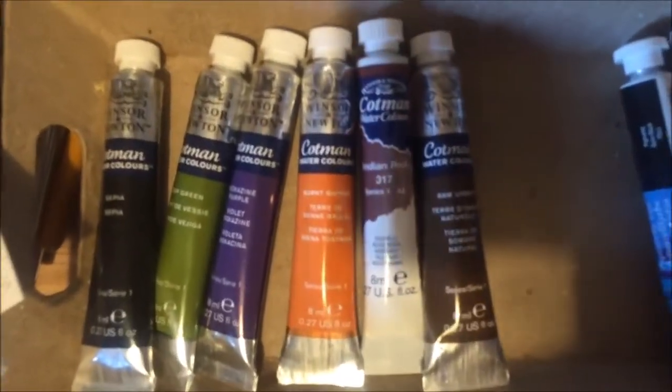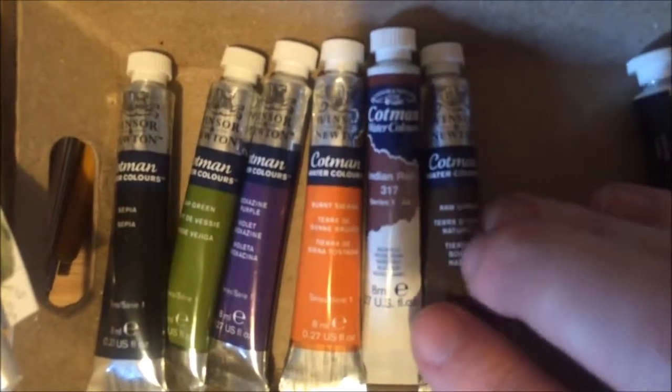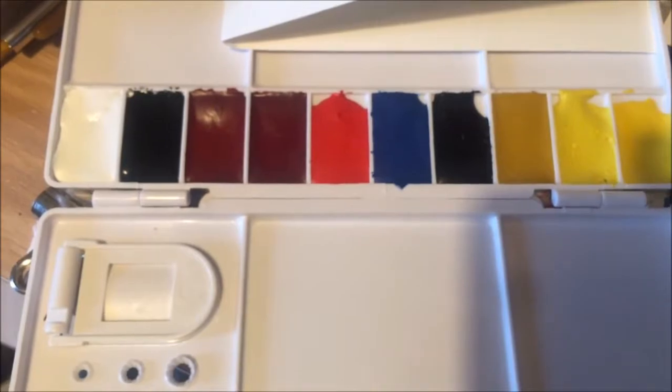Windsor and Newton make Cotman, which I personally find superior, and I'm going to show you why. Daler and Rowney make Aquafine. I don't think you can get Aquafine watercolours in the USA too easily, certainly not in tube format from what I hear from my friends.